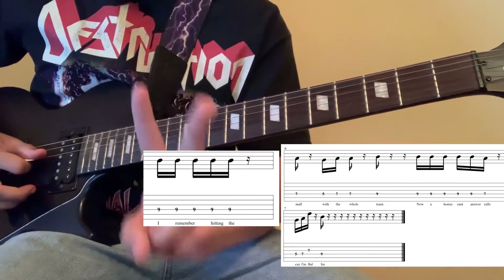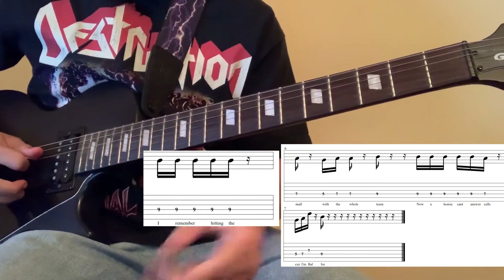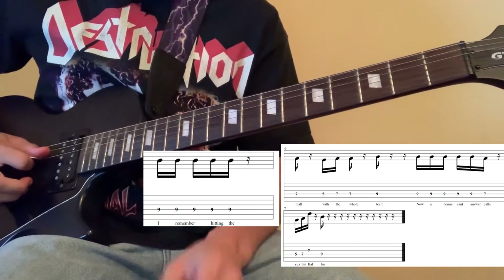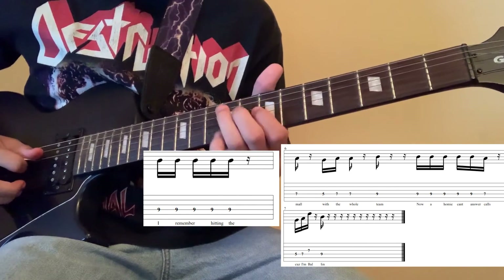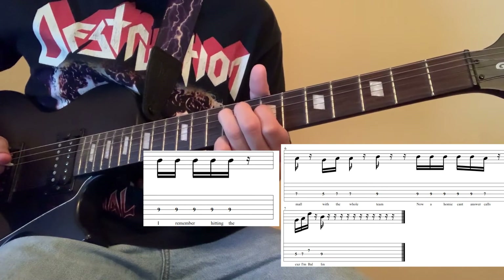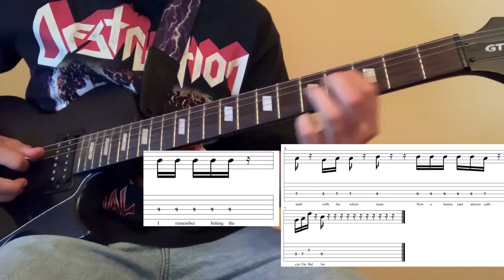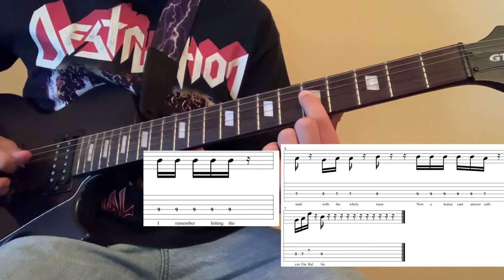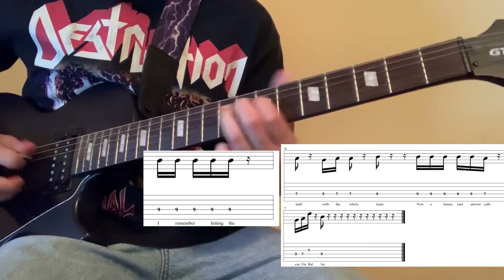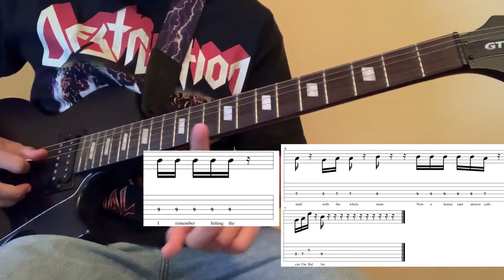There are two variations of what I just played. The first variation is played by playing the 9th fret on the 4th string 5 times, then going to the 7th fret on the 4th string once, then the 5th fret on the 4th string twice, then the 7th fret once, and then the 9th fret. So slower, that's the first variation.